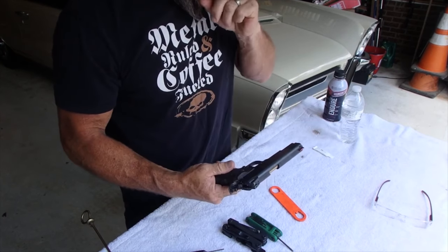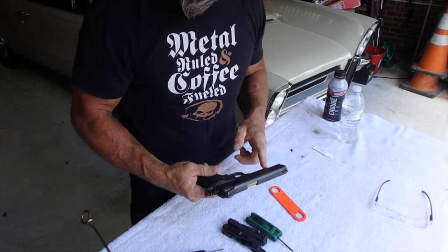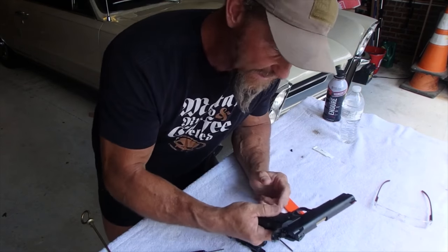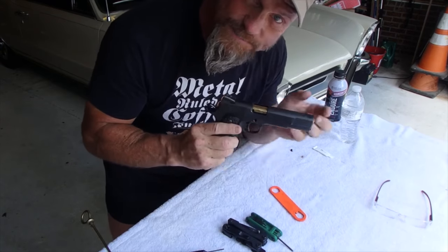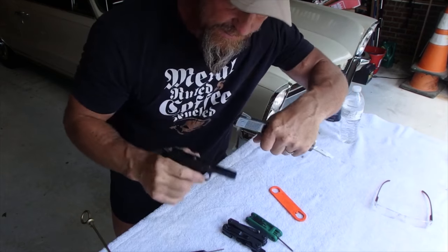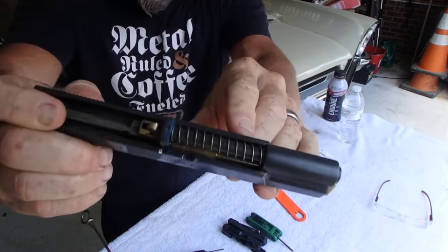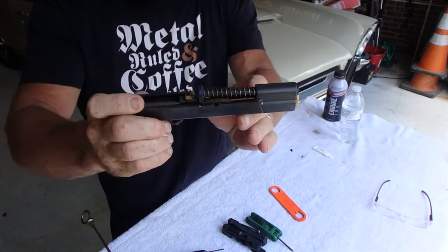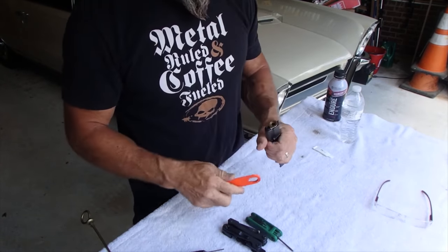So the slide will come off now. Mine has a guide rod in it. If yours doesn't have a solid guide rod — just the recoil spring — as soon as you take the slide off, that spring is gonna fall down, so you want to cup it with your hand to take the slide off. Mine has a solid guide rod and spring right there.